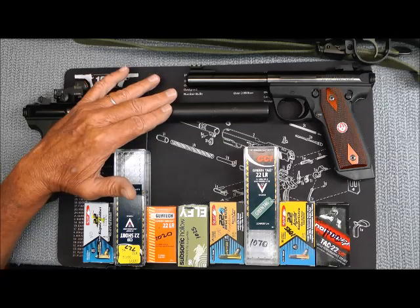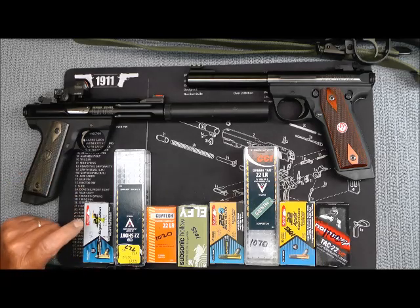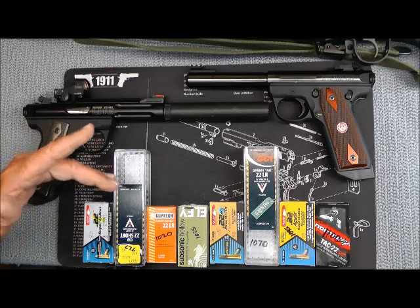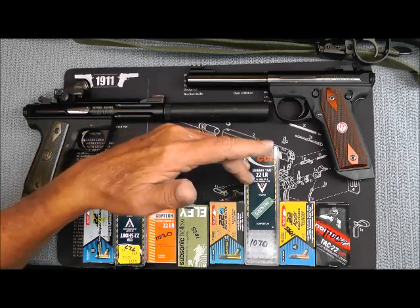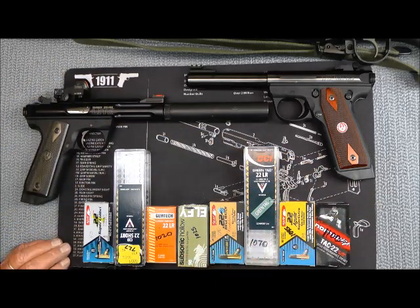I've got a bunch of ammo lined out here. This is super Aguila rated at 375 feet per second, CB short at 727, Gemtech at 1020, 1025, 1050, 1070, 1095, and 1100. These are the different types of subsonic ammunition I've been able to assemble. You have to understand the speed of sound — I think it's around 1125 feet per second at 68 degrees.